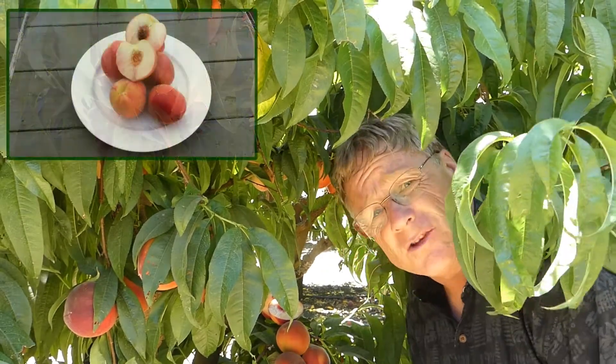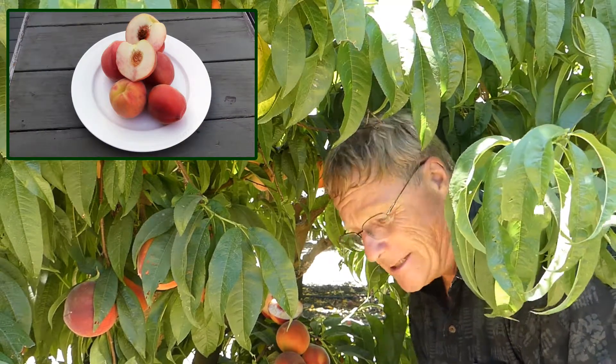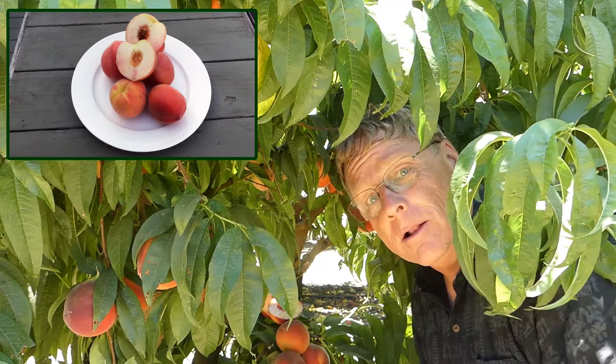Here we are in the orchard and we're looking at the White Lady Peach. White Lady Peach has been around for a long time, been tested all over the United States. That zone 5 through 9 — it's one of the few white peaches that does well in those zones.